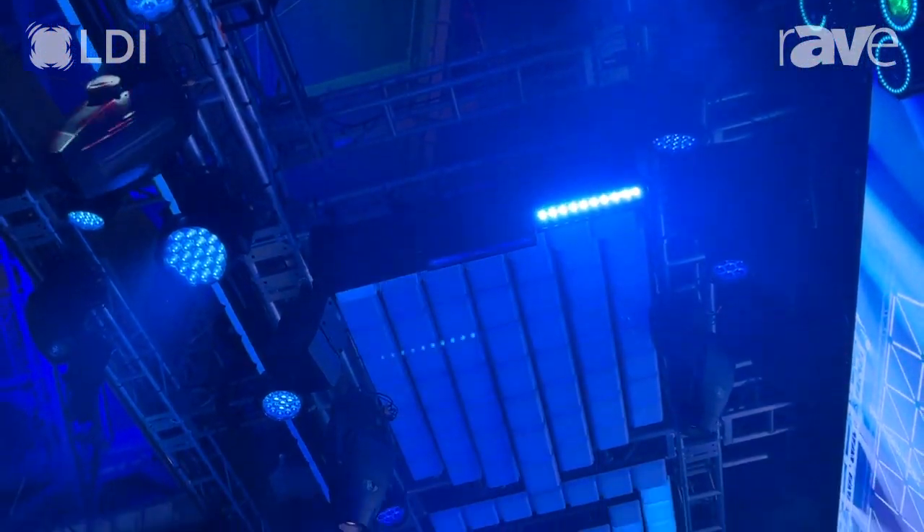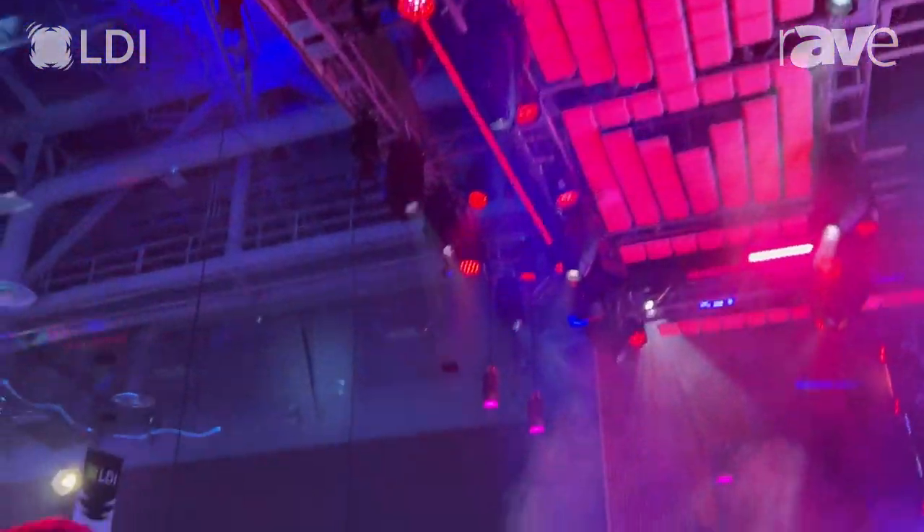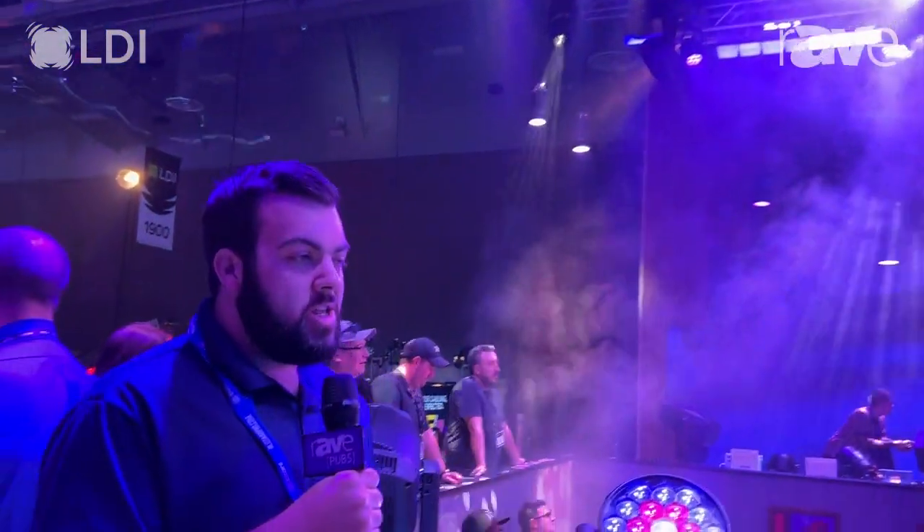If you have any questions, feel free to go over to the website BlizzardPro.com. You can take a look at any of our new fixtures that we've got, including the Typhon Wash right here. Thanks for tuning in.